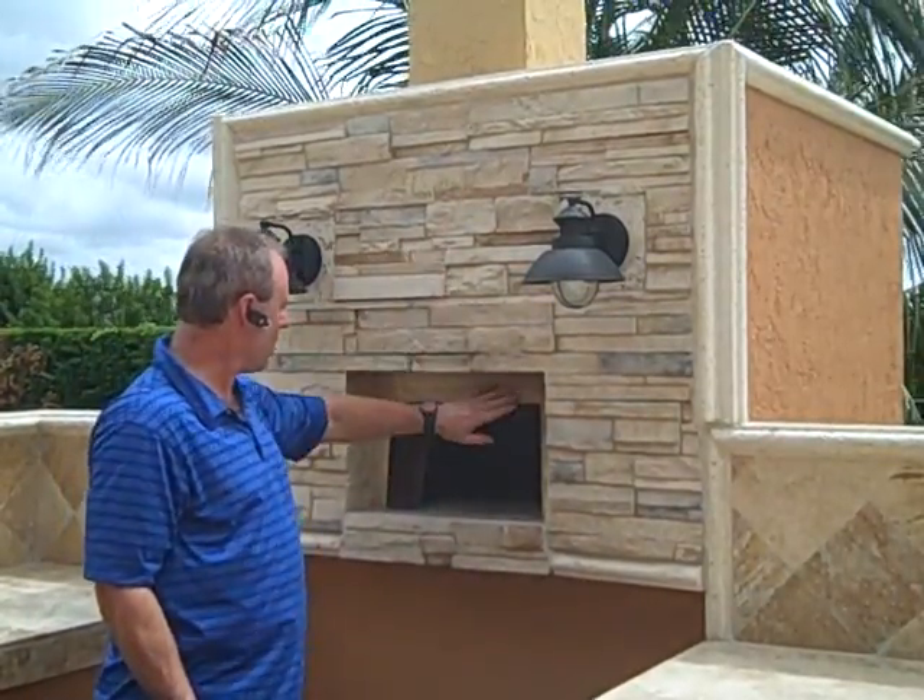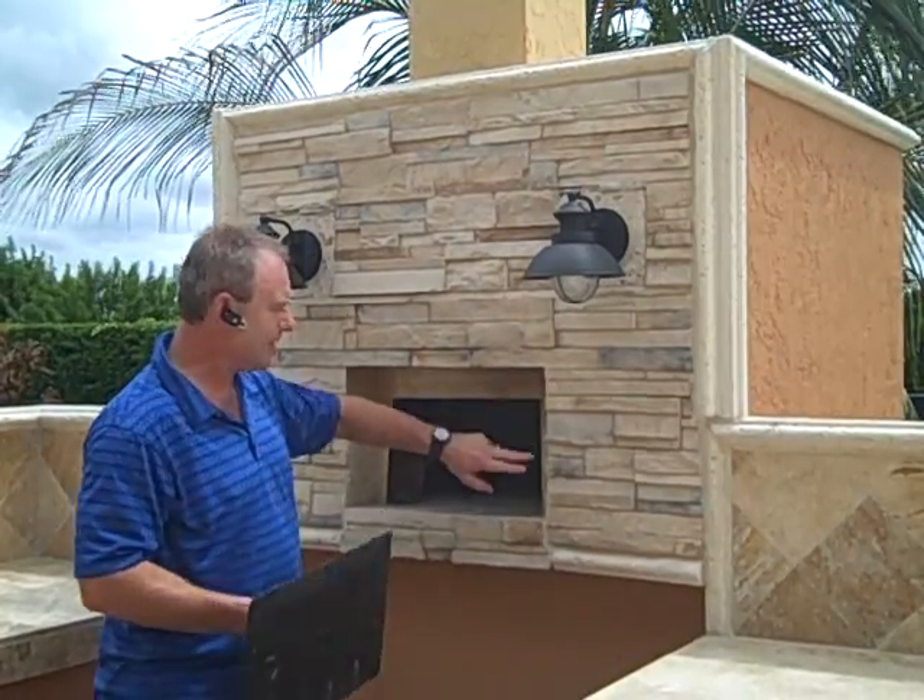We added the stone and then tiled the area so that it's easier to clean. If you're going to do something like this, make sure you put a slab down — we put a six-inch slab down here.